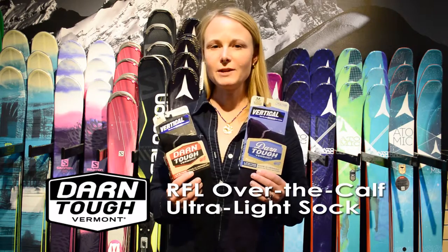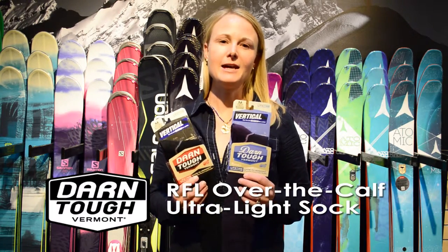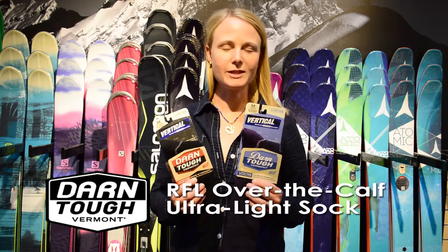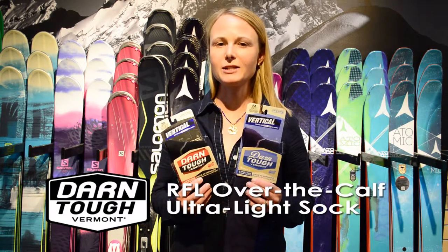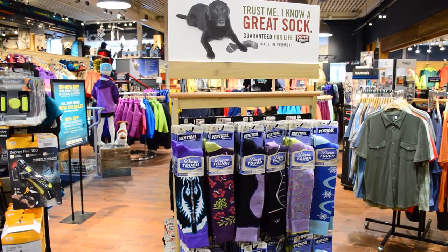Still your wool favorite. You're going to have wool with extra spandex to make it nice and snug on your foot, and nylon for durability. Like all Darn Tough socks, they're going to come with an unconditional lifetime guarantee, while giving you a lighter weight sock with the performance that you love.